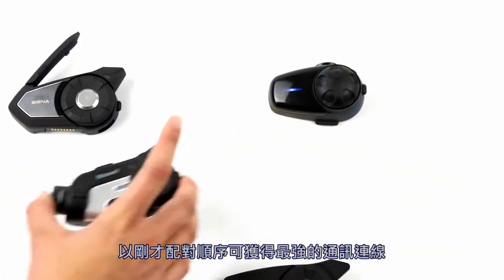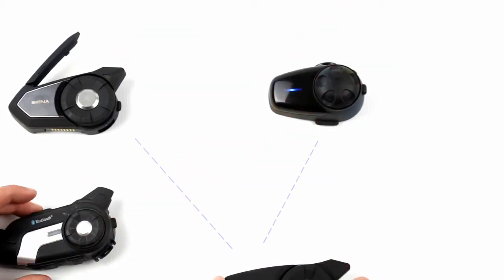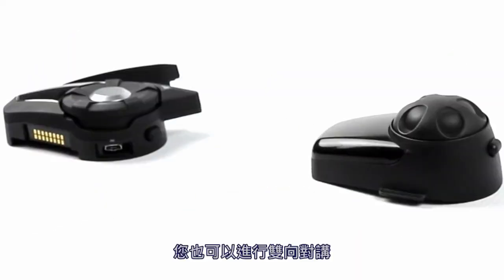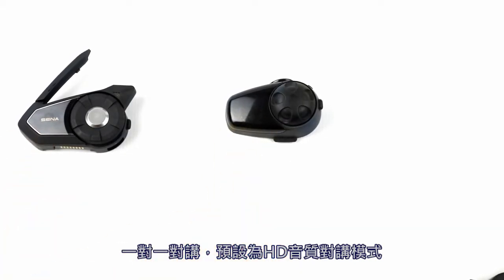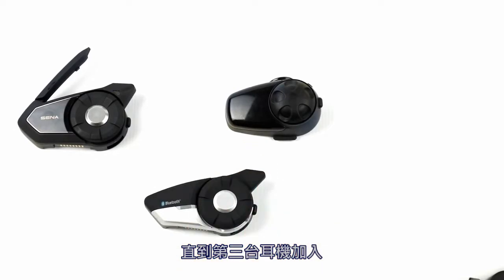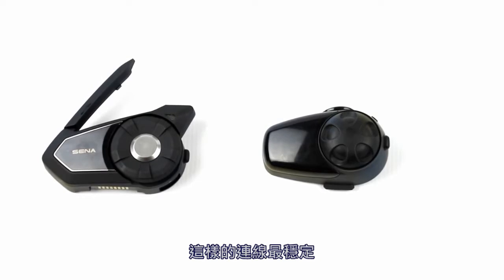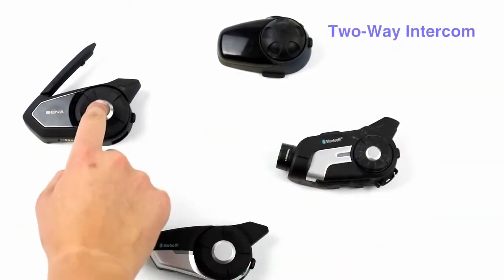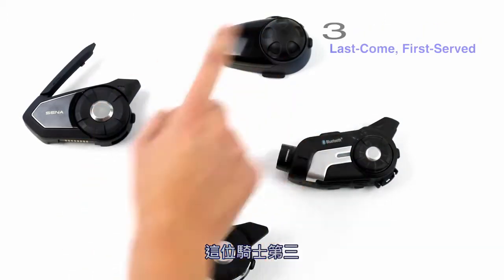You can also do two-way intercom. The intercom is one-to-one and by default it is in HD intercom mode until someone else joins. The distance in HD intercom is slightly less than standard intercom, as this is the strongest link. You can also use two-way intercom with several others — pair with this rider first, this rider second, and this rider third.